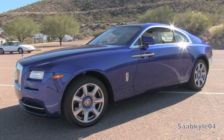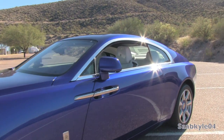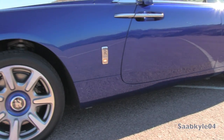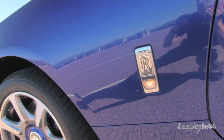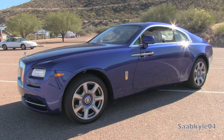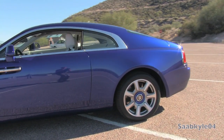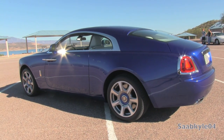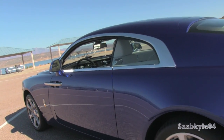With the introduction of the Ghost, buyers who were more likely to drive their Rolls-Royce were still able to choose an alternative that was slightly less intimidating and bold, but still a thorough Rolls-Royce. Last year, Rolls-Royce broke their all-time sales record originally set back in the 1970s, and 2013 looks to beat it yet again. One of the co-founders of Rolls-Royce, Sir Henry Royce, once said: 'Take the best that exists and make it better. If it does not exist, design it.' That famous quote couldn't be more perfect for describing the last decade for Rolls-Royce and the all-new Wraith, a coupe version of the Ghost sedan.